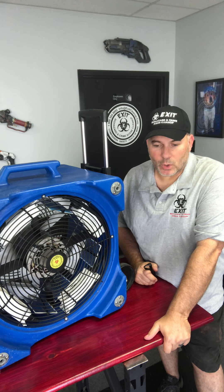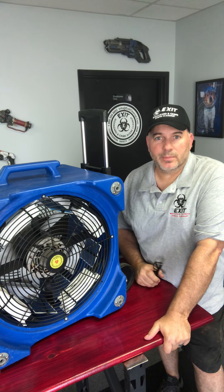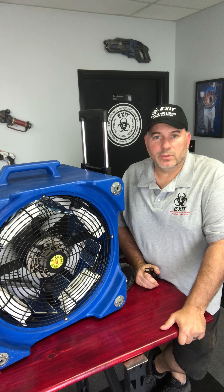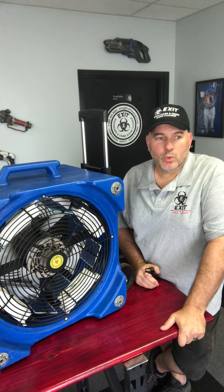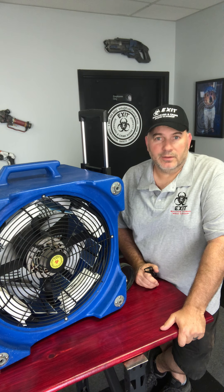What an ozone generator does — this one uses something called corona discharge, which is kind of funny since we have the coronavirus going on — is it basically breaks up oxygen molecules, splits them from O2 to O1, and then recombines with an O2 molecule to become O3. O3 is a very unstable molecule, but it does kill mold, bacteria, and of course viruses.